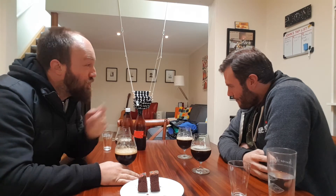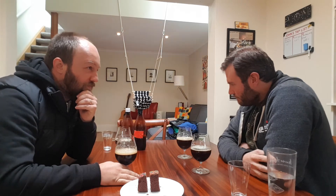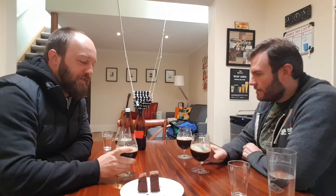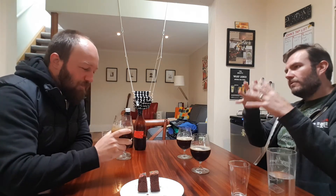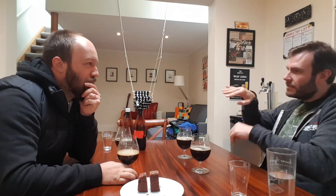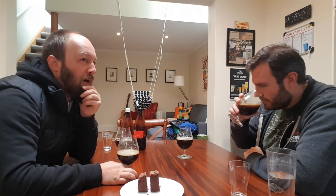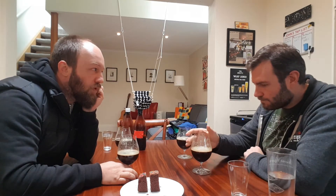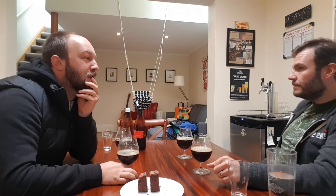Not a million miles from the Milk Porter actually. It's a lot richer. Like that roasted character — mild roasted character — is there almost from the beginning, and it comes into the mid-palate. Then it sort of flattens out a little bit, and then there's that really nice richness that comes towards the back. Bittered with Warrior, and Pacific Jade was the late addition, with Topaz as well.